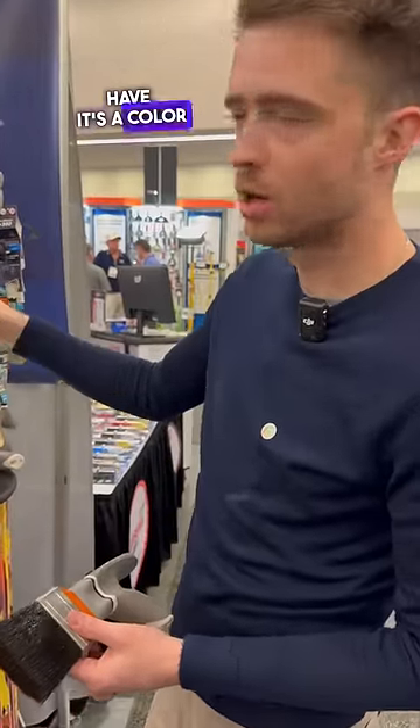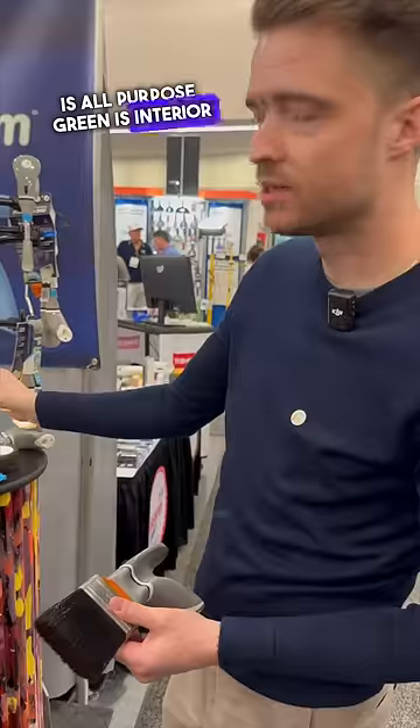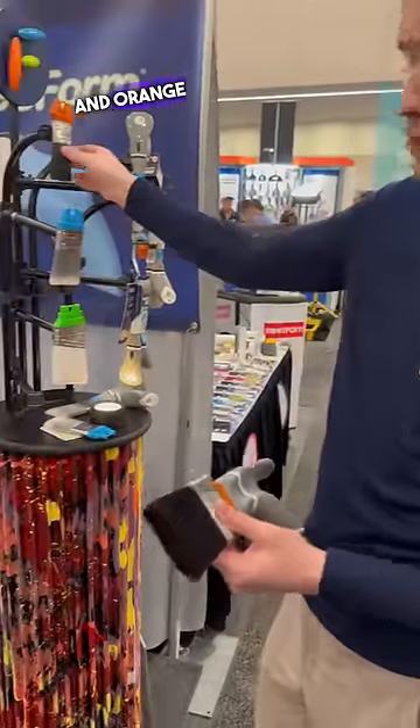It's a color-coded brush. Blue is all-purpose, green is interior, and orange is exterior.